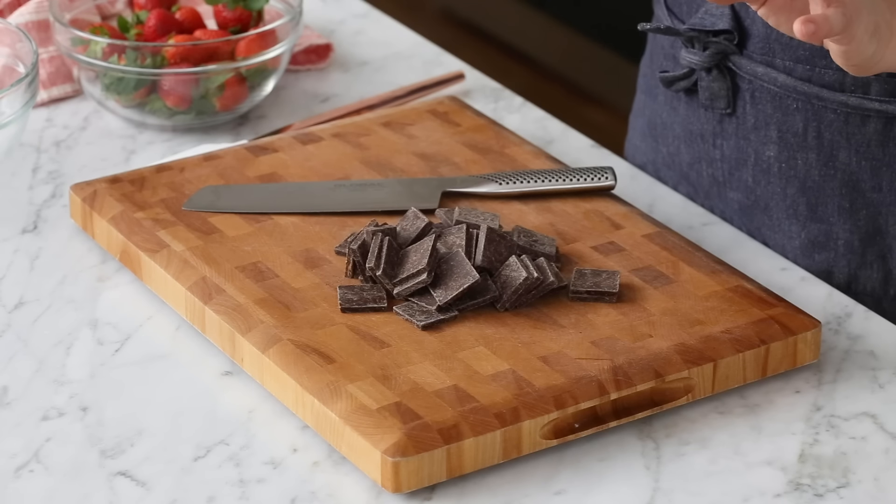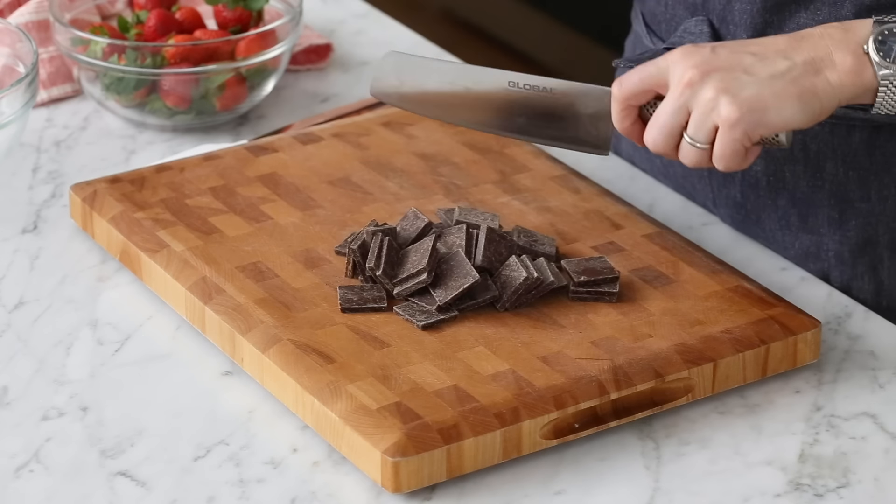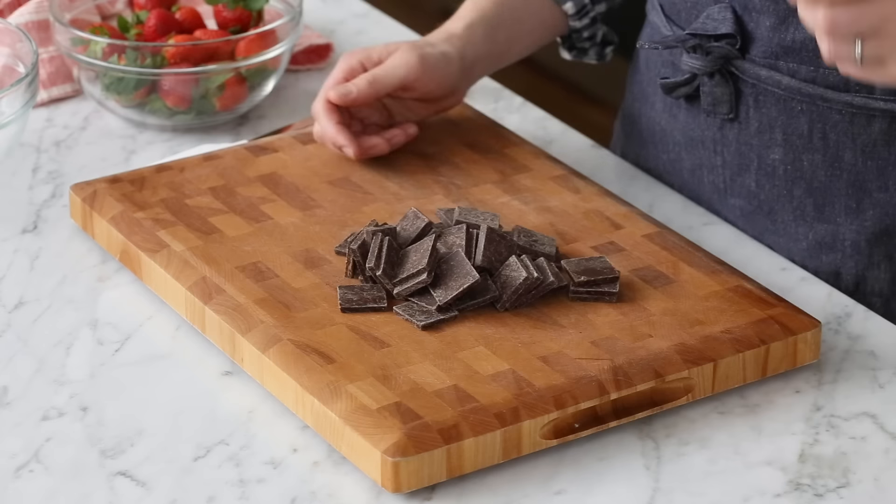First, you're gonna choose the chocolate you want. We're gonna use a bunch of different kinds, but the dark is gonna be very dark — 70% cacao bittersweet — and I'm not using chips. You could totally use semi-sweet chocolate chips or even milk chocolate chips if you want. It's up to you, because it's your dessert.